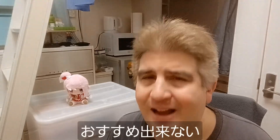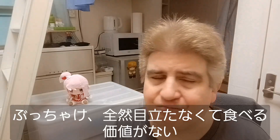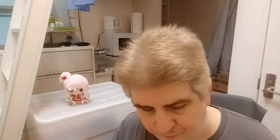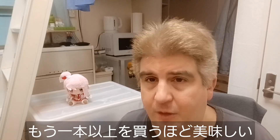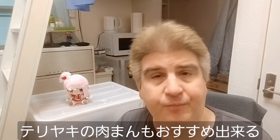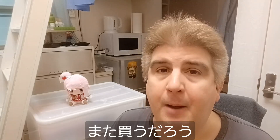Let's have one more bite here. Mmm. Yeah, that one's excellent. The okara chicken nuggets — I cannot recommend them. Honestly, I will save you the time and the money. They're just not worth getting. They don't stand out and I am not going to be getting another box of them. This yuzu green dakara — oh yeah, I can recommend this, and I'll definitely be getting another bottle. This is really, really nice. And finally, this teriyaki cream cheese pork bun — I can absolutely recommend this as well. It's just delicious, and there's a really good chance I'll pick up another one myself.